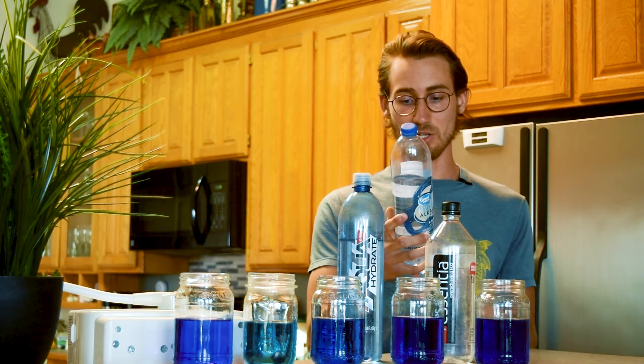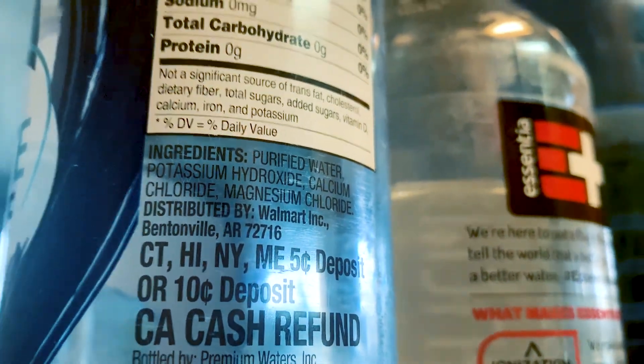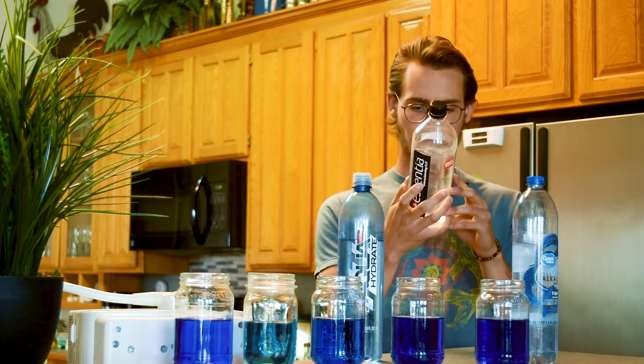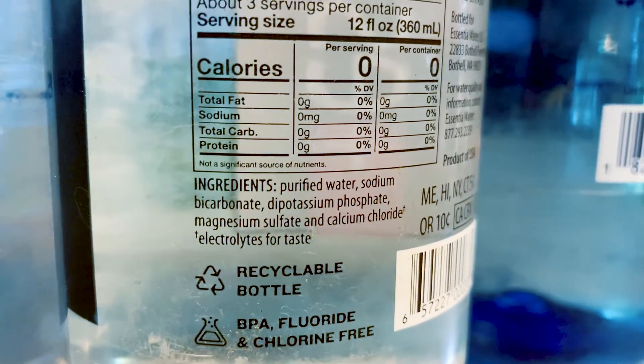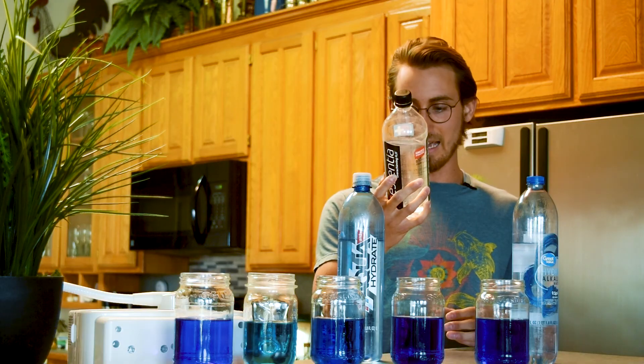Great Value Hydrate has potassium hydroxide, calcium chloride, and magnesium chloride. Essentia has sodium bicarbonate, dipotassium phosphate, magnesium sulfate, and calcium chloride.